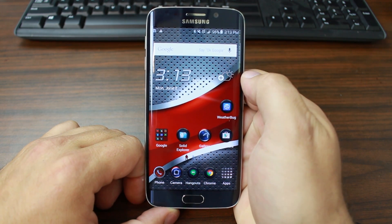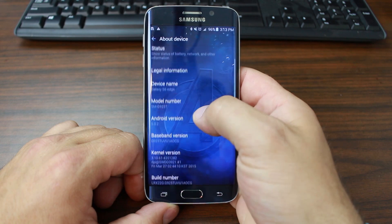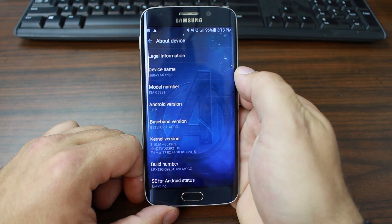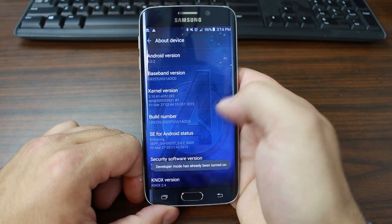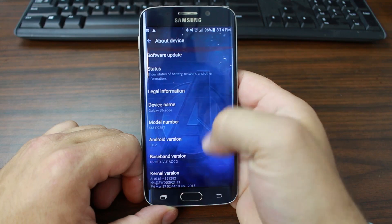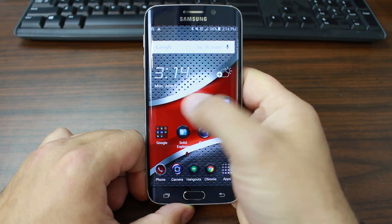The most important thing to do when you're flashing the firmware on your device is you need to know what you have — what Android version, what device are you on. So basically if you come in here to About Phone, you can see your model number. Mine is the SM-G925T, and then the next most important thing you want to know is your build number. The last couple digits are the most important — we're on the AOCG build number. With those two things you're pretty much going to be able to figure out what firmware you need. Let's go to the computer and download the correct firmware.